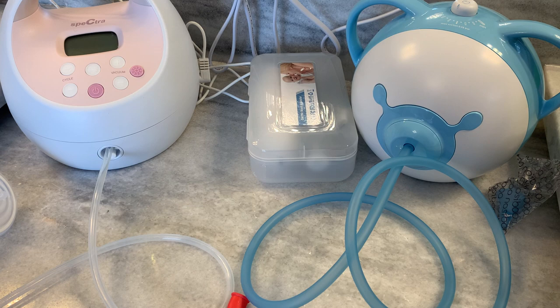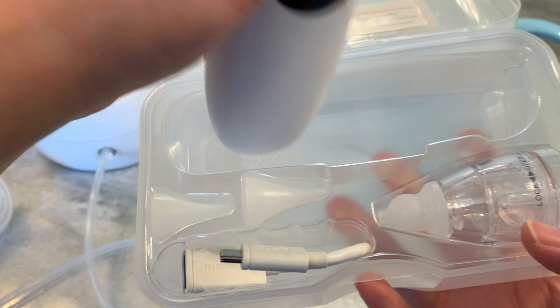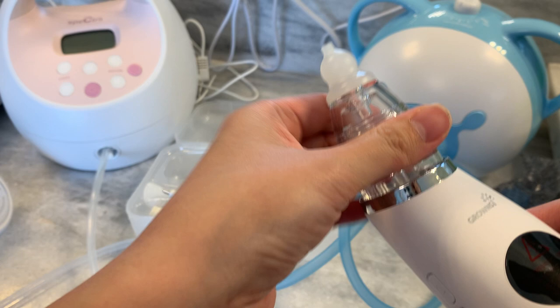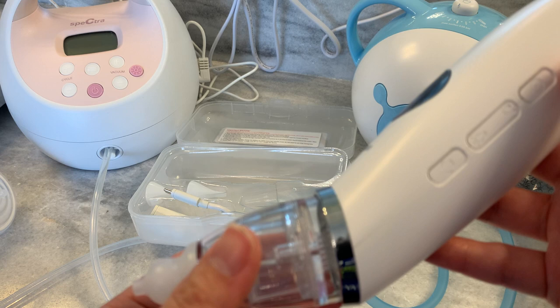Next, we're going to move on to the small electric nasal aspirator. I don't know what brand this is, but most of these retail for about $40 on Amazon. The manufacturer says it has a suctioning pressure up to 65 kilopascals. For comparison, the Spectra S2 has suction up to 250 millimeters of mercury. When you do the conversion from kilopascals to millimeters of mercury, the manufacturer is essentially claiming this will have almost double the suction of the S2.